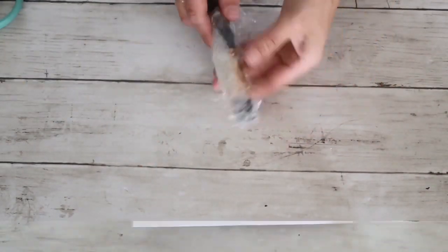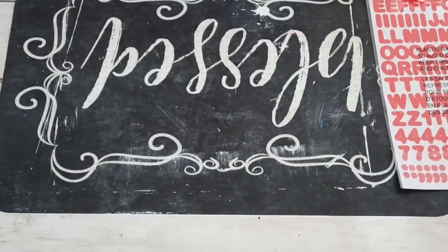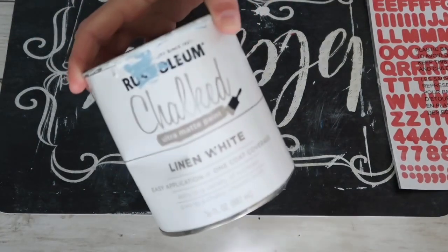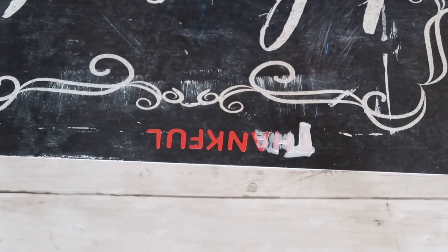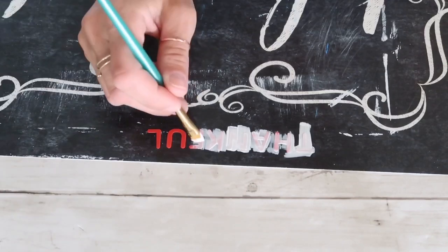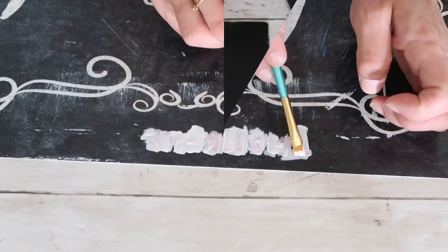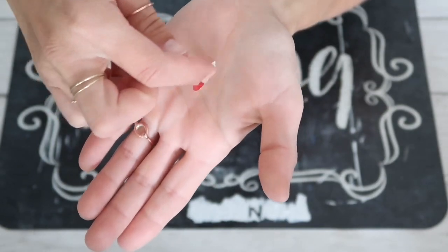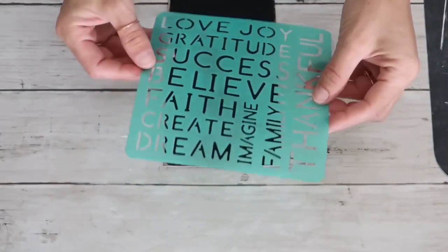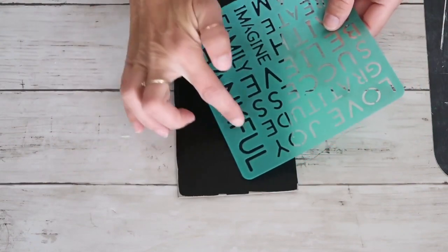The edges are not important to be covered because there's going to be a frame. A little tip: use either a Ziploc bag or cellophane or clear wrap to wrap your brush if you're going to use it later. These stickers came from the Dollar Tree but since they were a different color than I wanted, I tried painting over the word 'thankful' twice with Rust-Oleum chalk paint in linen white — but it totally didn't work; the paint started peeling and chipping off.